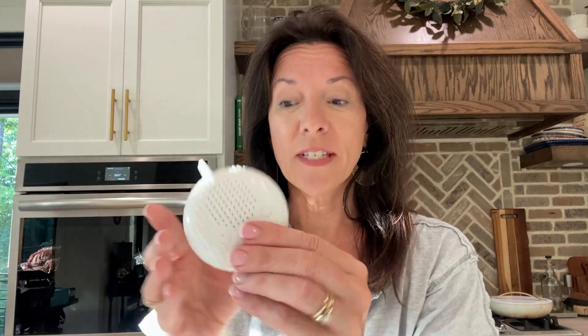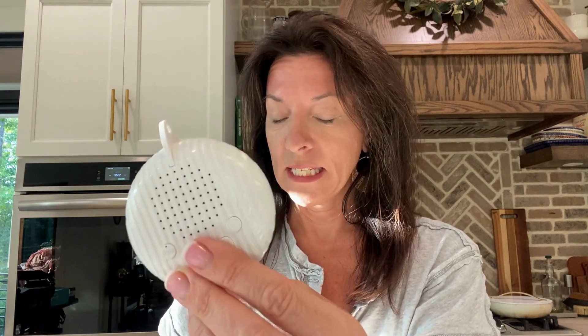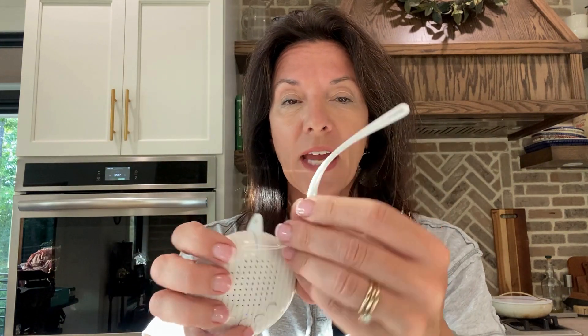Do you see how great this thing is? This white noise machine is fantastic. It is literally the size of the palm of my hand. It has a carrying strap, or just a handle if you want to tie that on. If you don't, you can just throw it down in something, throw it in the diaper bag, whatever works.